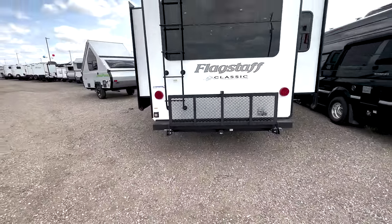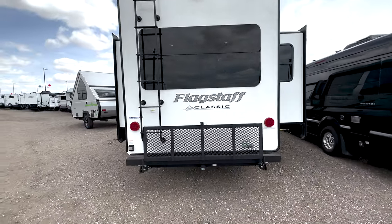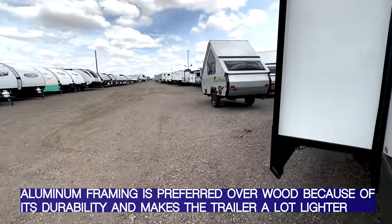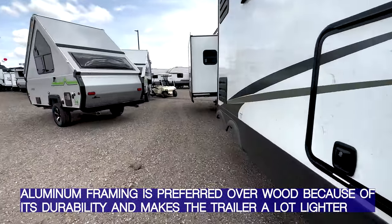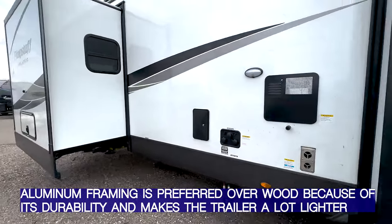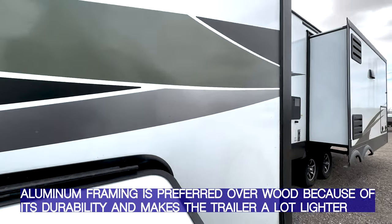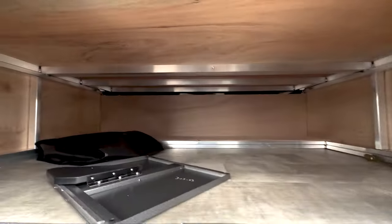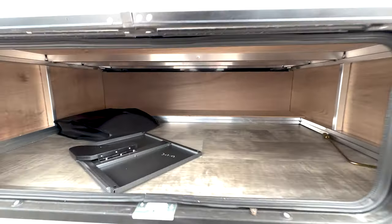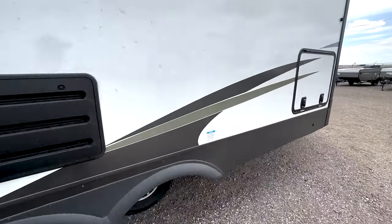It does have a fully walk-on roof with a ladder. This is a fully aluminum-framed trailer — it's not just the sidewalls with a wood roof. The entire thing is aluminum-framed, meaning even the roof is framed in aluminum. They go even a step further on the Flagstaffs: even underneath your bed it's aluminum-framed. So everything you walk on, sleep on, or stand on is going to be aluminum-framed.